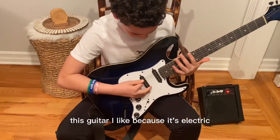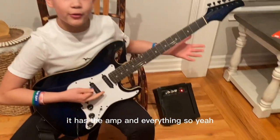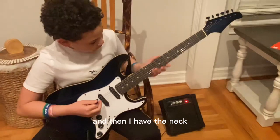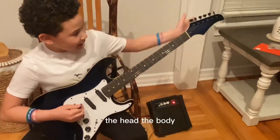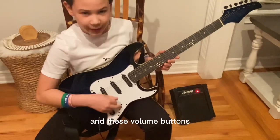This guitar I like because it's electric, as you can see. It has the amp and everything. And then I have the neck — the neck of the guitar, the head, the body, the strings, and these volume buttons.